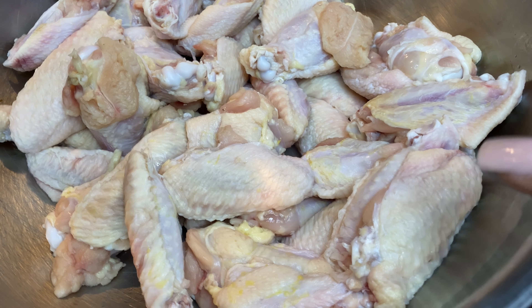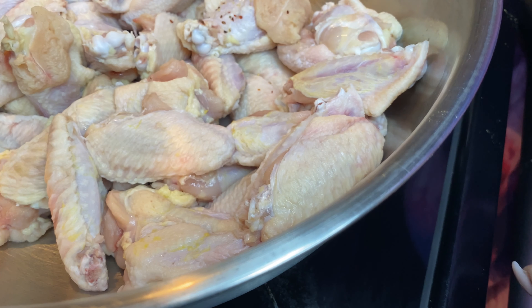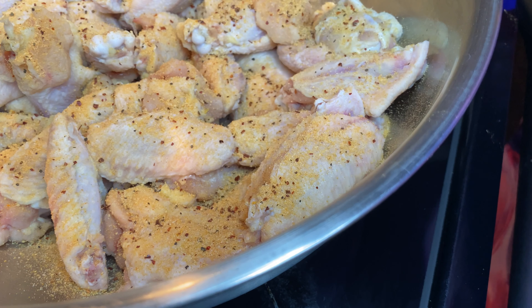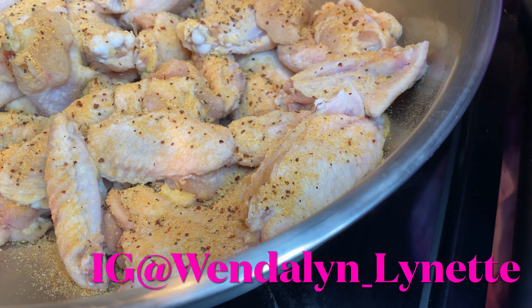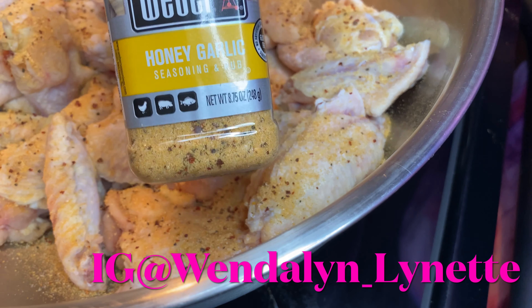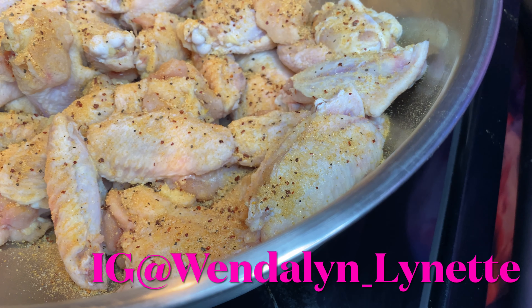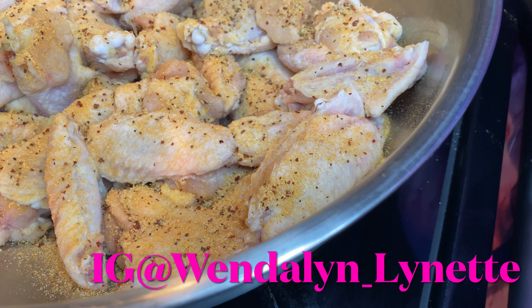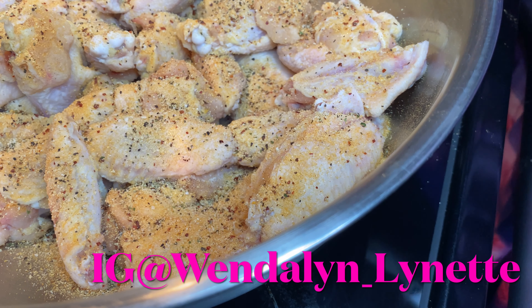Here is the chicken — I've already washed it, cleaned it, and patted it dry. Because it's going into the air fryer, you have to pat it dry unless you want chewy chicken skin. If you want that crispiness, you've got to pat the chicken dry as dry as possible.